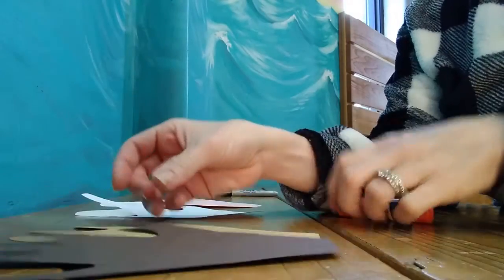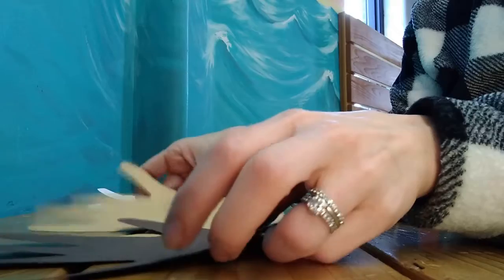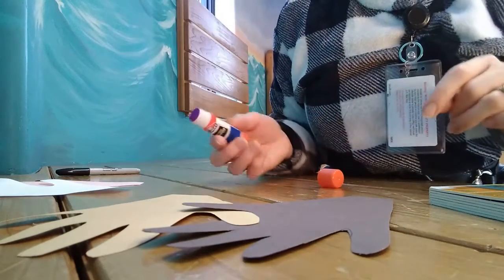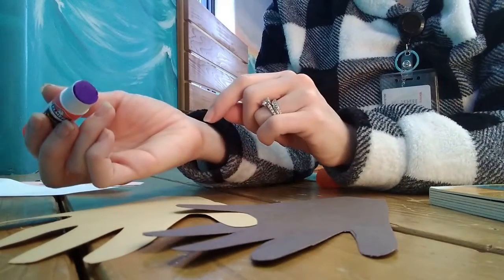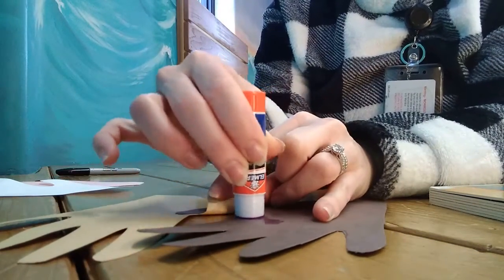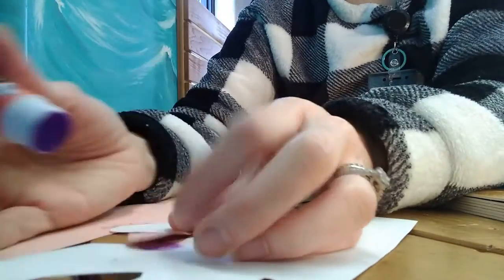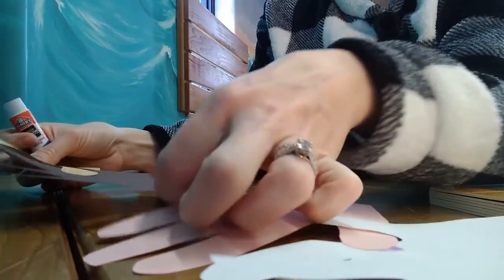Once you've traced and cut out your hands, put them so that you have a left and a right together so you can make them holding hands. Overlap the hands so that the thumbs are overlapping each other — almost like they're holding each other at the thumbs. Then take your glue and glue them down on both sides.